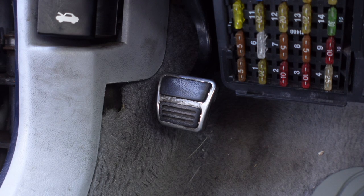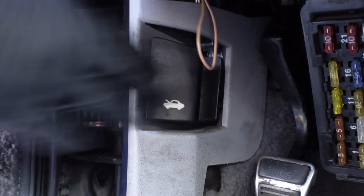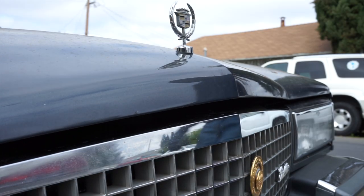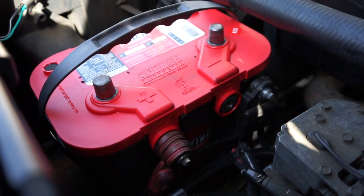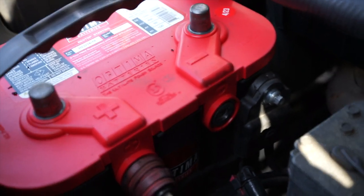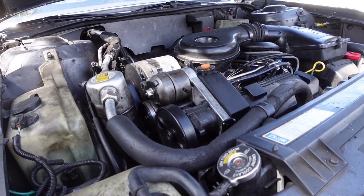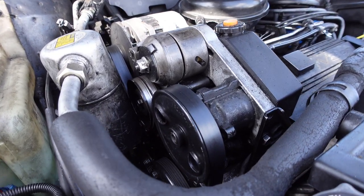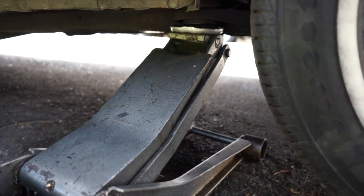Step on the emergency brake pedal to set the parking brakes. Disconnect the negative battery terminal to prevent the battery from draining. The water pump is located by the serpentine belts and pulleys. Raise the vehicle up on the passenger side with a floor jack supported on jack stands.